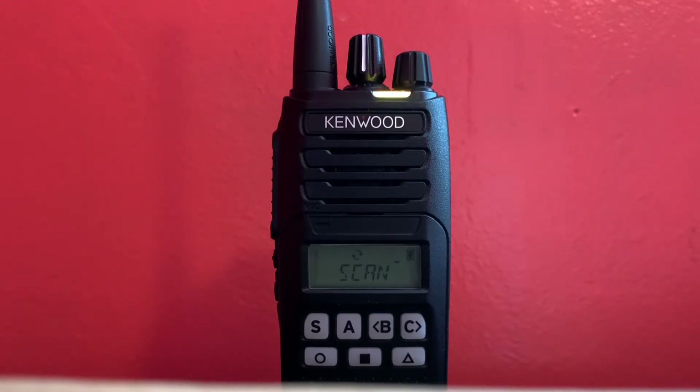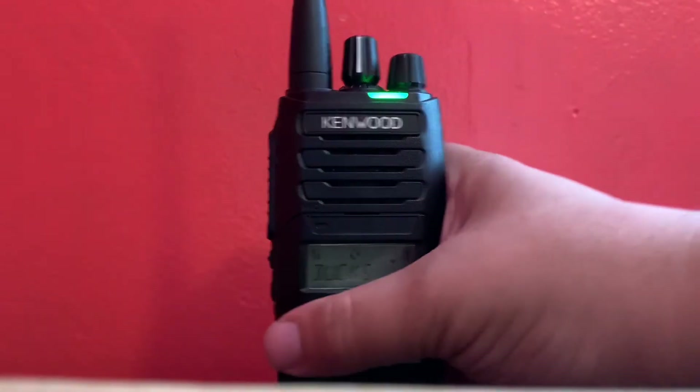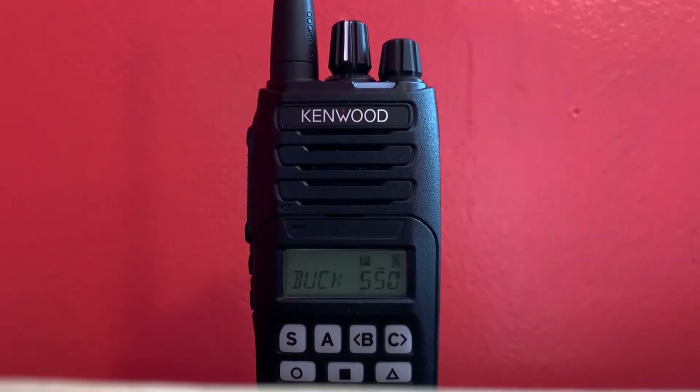Hey guys, so this is going to be a short video review and overview of the Kenwood NX1000 series portable. This specific one is a NX1300, which is UHF. That one covers 450-520 MHz, and the other version will be 430-470 MHz. I'm not too up to date on Kenwood's full frequency range. The NX1200 is the VHF variant, covering 136-174 MHz.